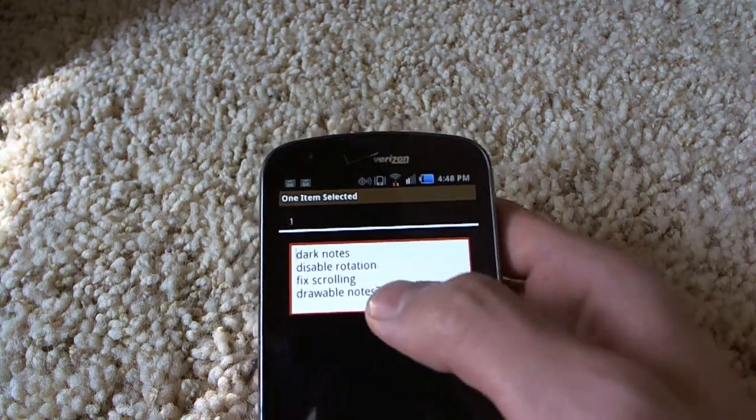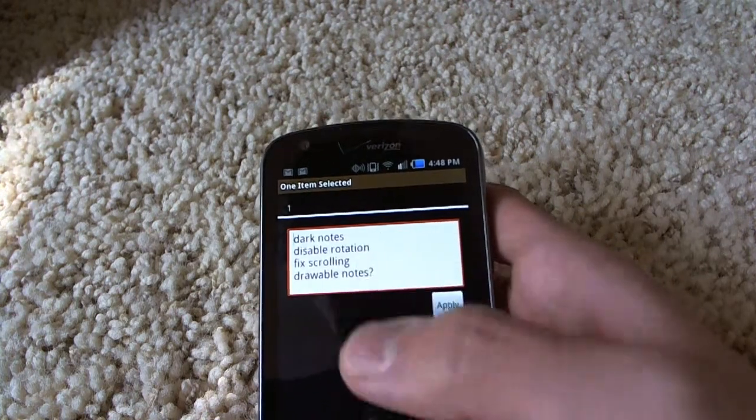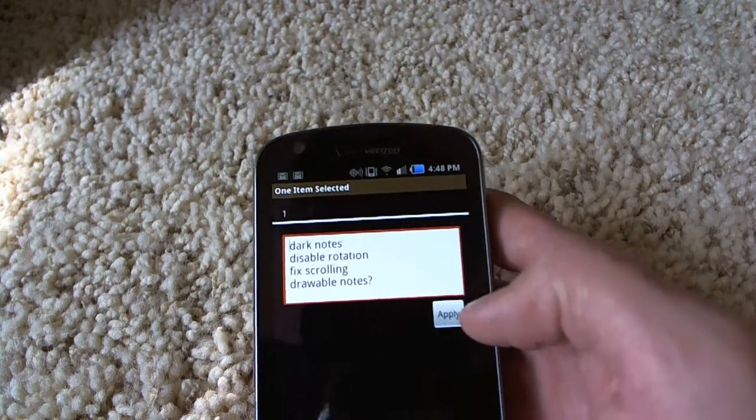Here are some things I still need to fix: the rotation. Like if you have too many notes, I'm going to fix the scrolling. And I want to try drawing notes, but I don't know if that's easy.